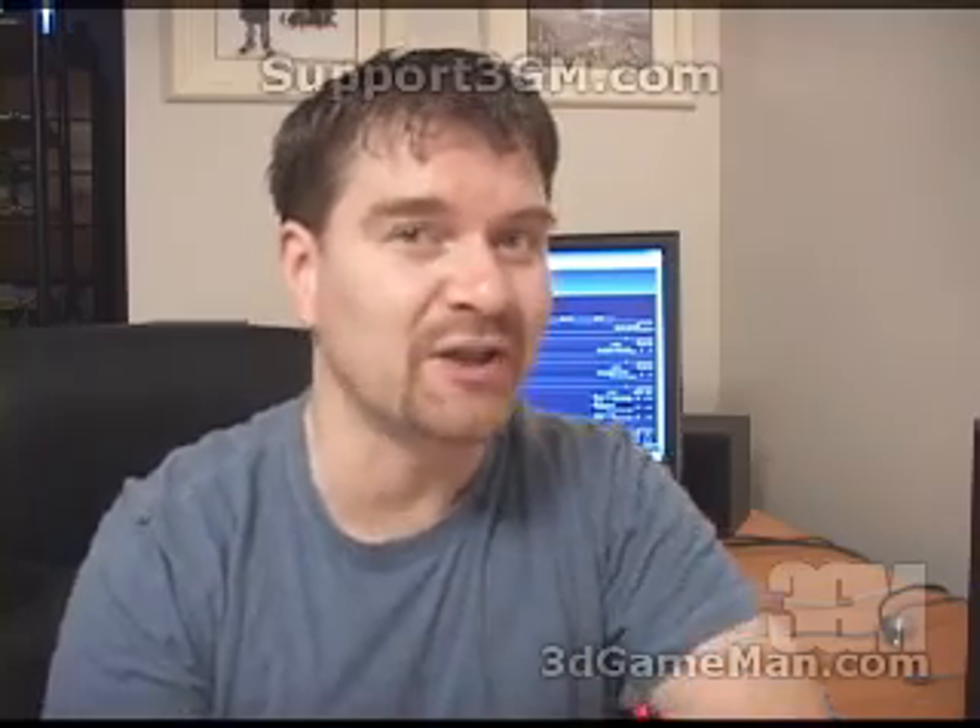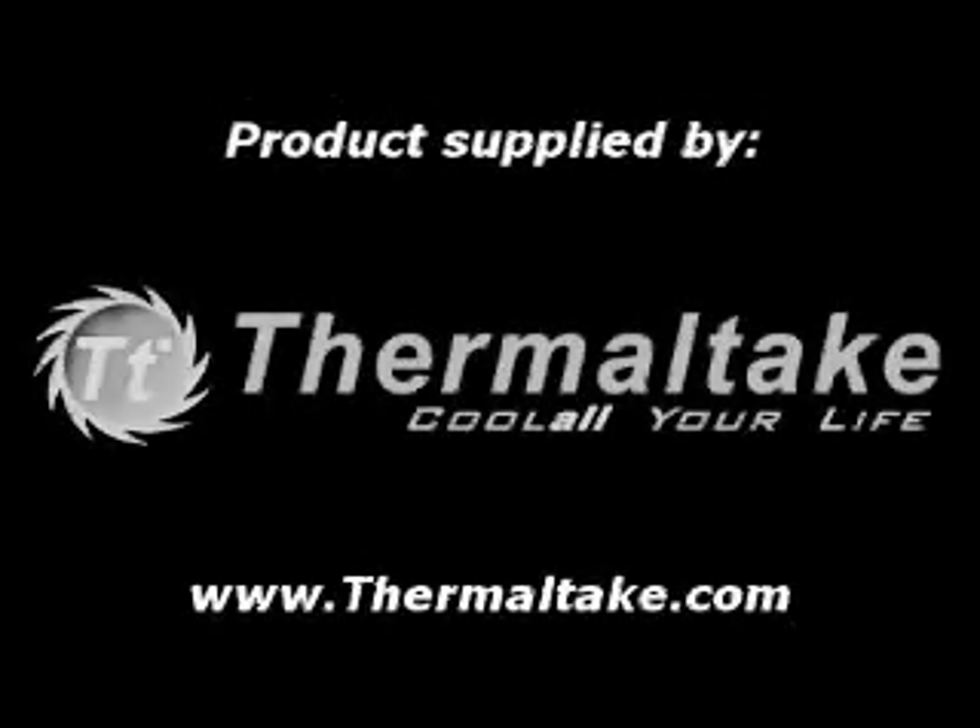As a final note, if you love watching my video reviews, please remember to help support 3dgameman.com. If you wish to support, please visit support3gm.com. Until next time, take care. Thank you.